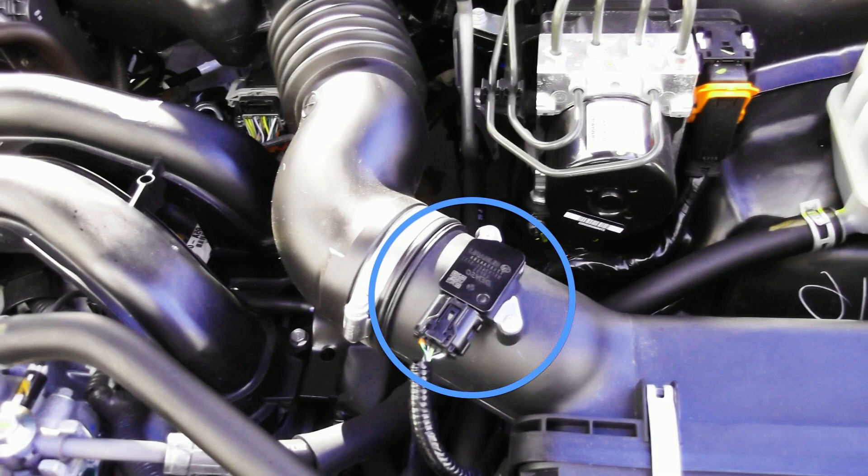The role of the mass airflow sensor in your vehicle's electronic fuel injection system is to determine the precise amount of air entering the engine. If the MAF sensor malfunctions, it can result in the engine running either too rich or too lean, and both conditions present their own symptoms.